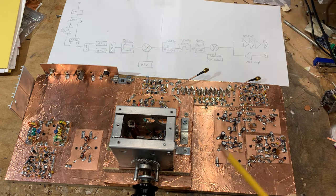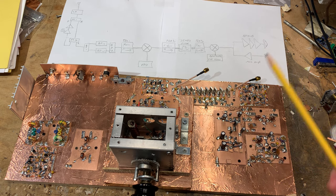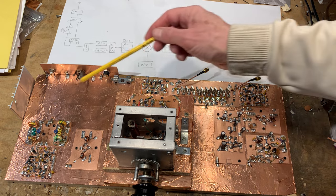I'm once again following Farhan's advice and building the receive circuitry first. That way I'll get the receiver going, listen to it for a while, and only when I'm satisfied that the receiver is ready will I go ahead and build the circuitry required for transmit.